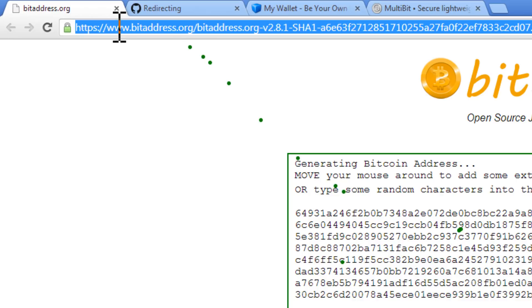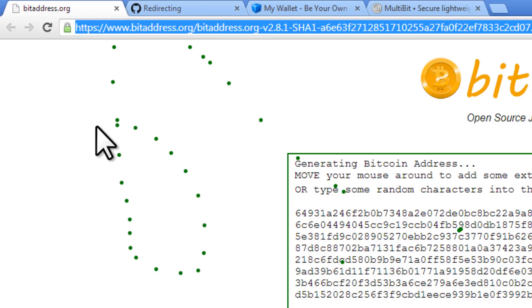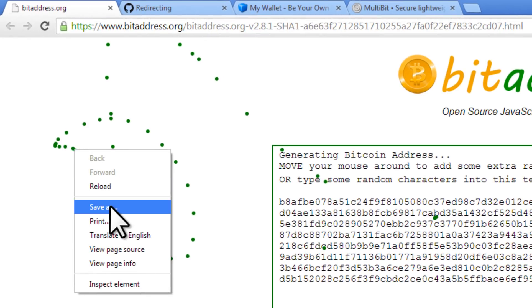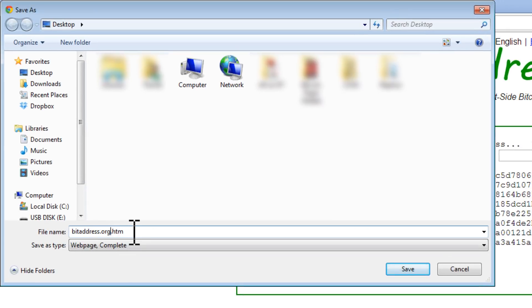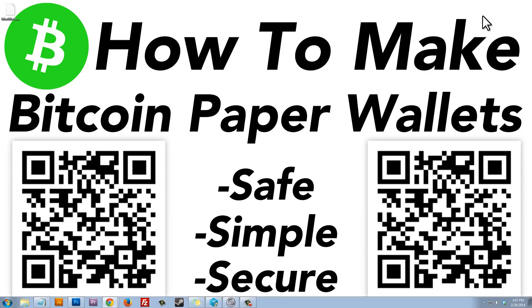Once you get to bitaddress.org, right-click anywhere on the page and click Save As. We want to save this page — bitaddress.org.htm — to our desktop. Click Save, and then minimize the browser.